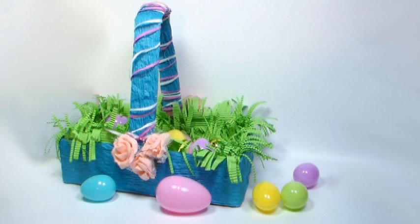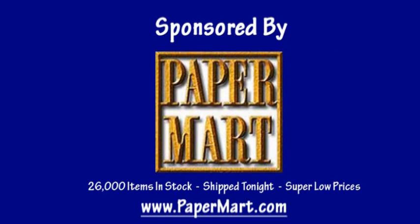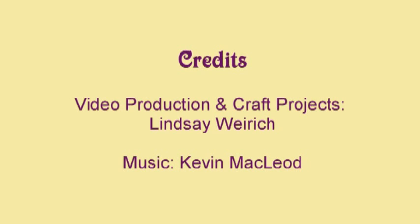And that's all there is to it — making a beautiful basket using supplies from our sponsor Paper Mart. You can find them online at www.papermart.com where we make you look even better. Thanks so much for watching. Until next time, happy crafting!